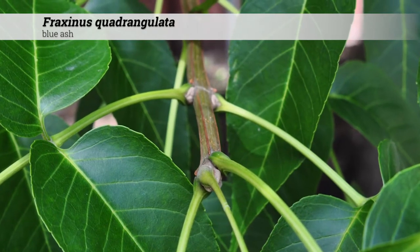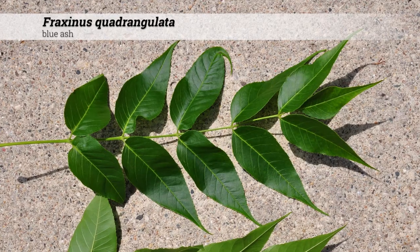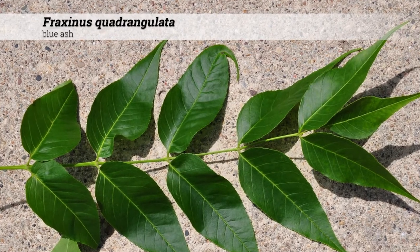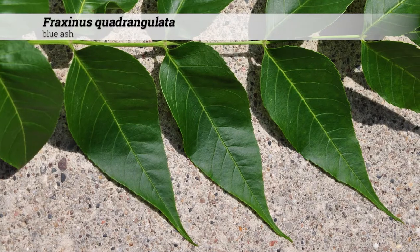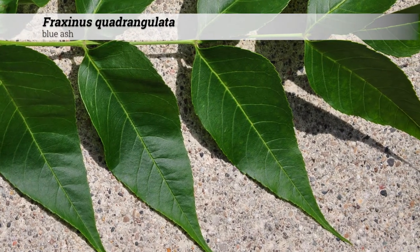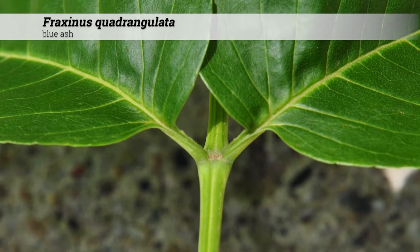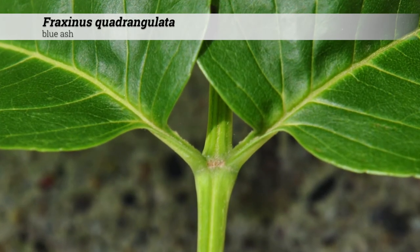Foliage is deciduous, opposite, and leaves are pinnately compound. The overall leaf is usually 7 to 14 inches long and will contain 7 to 11 leaflets, although as few as 5 leaflets may be possible. Individual leaflets are between 2 and 5 inches long and 1 to 2 inches wide. Leaflet shape is ovate to lanceolate. Leaflets have a short-stalked petiolule, and this is a key feature of Fraxinus quadrangulata.